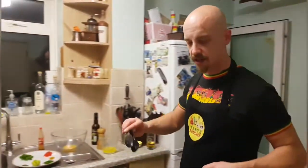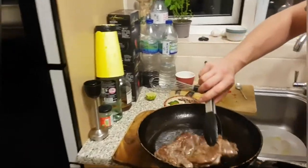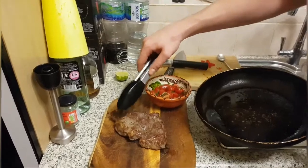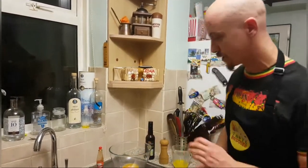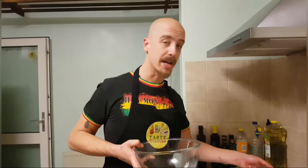Now our steak is done, so we're just going to leave it on the board to rest a little bit. And now we're going to do our hollandaise. We're going to cook it in a bain marie — which is pretty much a glass bowl over a pot of boiling water — so we're just getting that up to the boil.